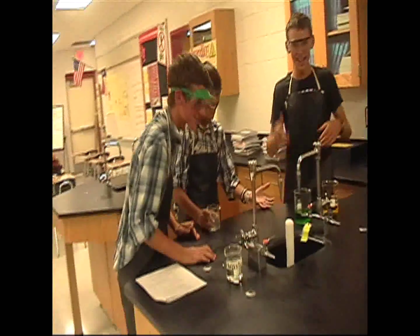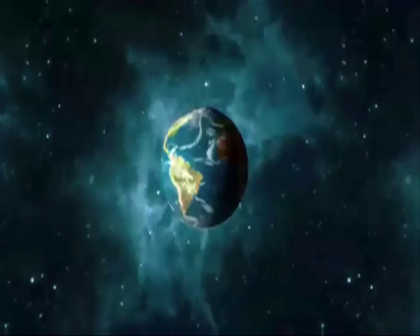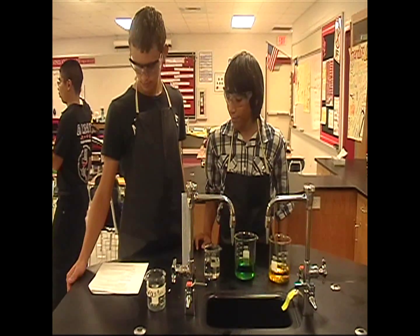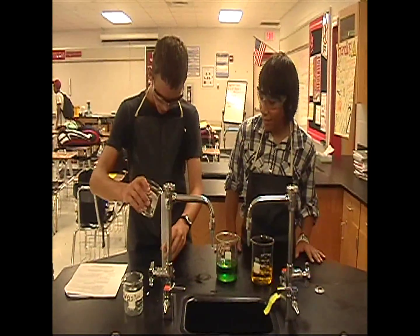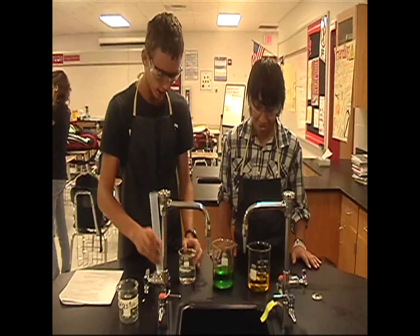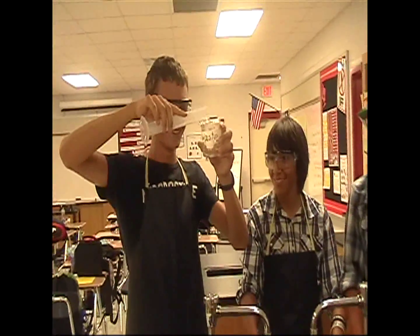Someone exclaims 'Oh my gosh — what sorcery is this?!' and calls for the fire extinguisher. Later, a correction is given: 'Now we're going to put 30 milliliters of the isotone into the yellow substance.' When a character takes too much and considers putting it back, they're stopped: 'No — whenever you take too much of a chemical, you can never put it back where you got it from. Otherwise you can contaminate the original solution. You have to put it in the waste container.' The character complies: 'Okie dokie.'